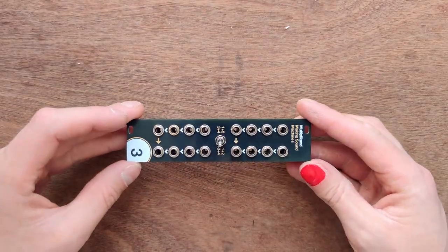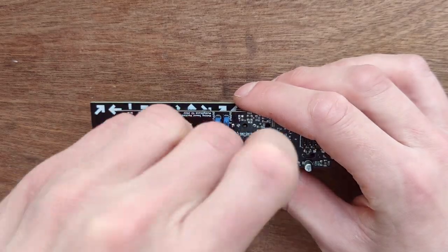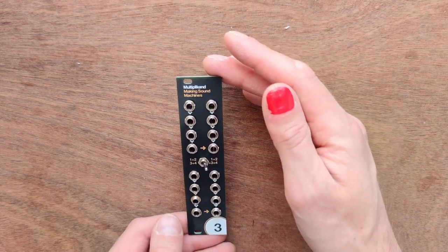There are several jumpers on the back of the Multiplicant. Place them as shown. That's it — your Multiplicant is done.